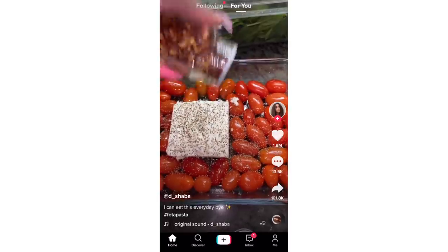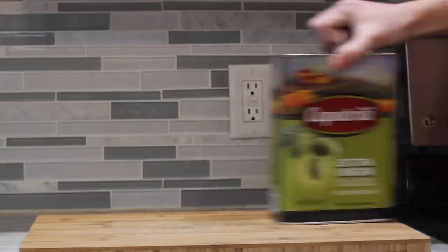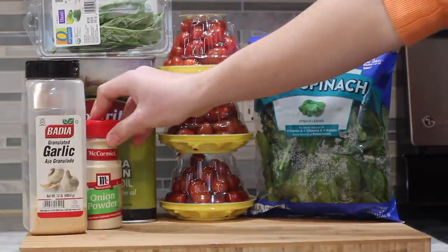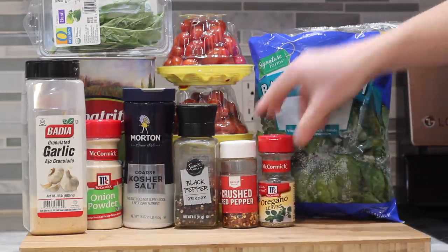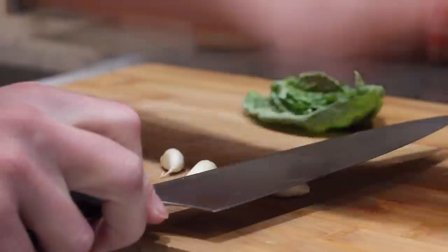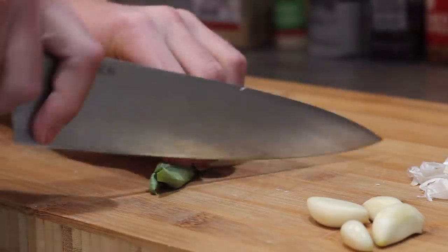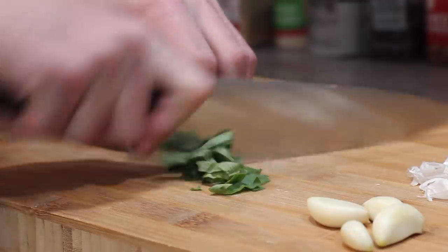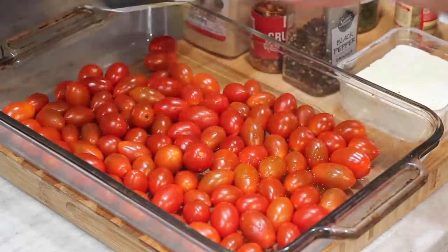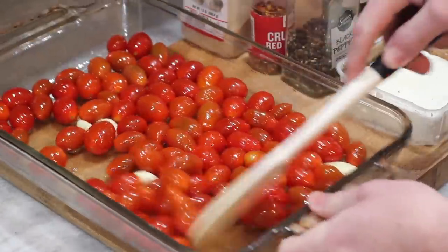Last but not least — you know it, you love it, or hate hearing about it because it's everywhere — the TikTok feta pasta. For that, I grabbed olive oil, fresh basil, a bunch of tomatoes, spinach, garlic powder, onion powder, salt and pepper, crushed red pepper flakes, dried oregano, dried parsley, rotini pasta, fresh garlic, and of course a brick of feta cheese. I learned from one of you guys that this recipe's been around for a couple of years now, and it came from a Finnish food blogger by the name of Jenny Heyreenen. Shout-out to you, Jenny, for coming up with this.